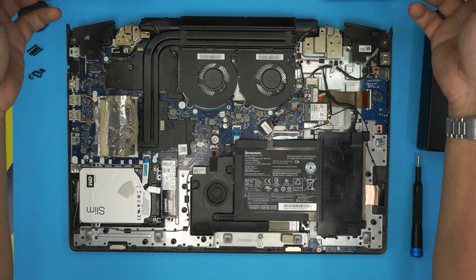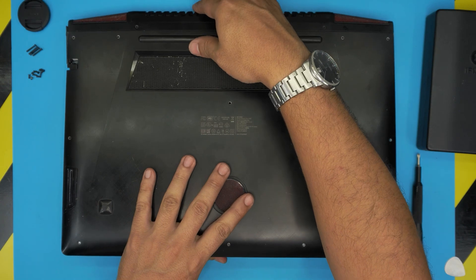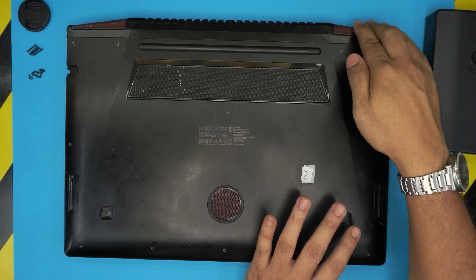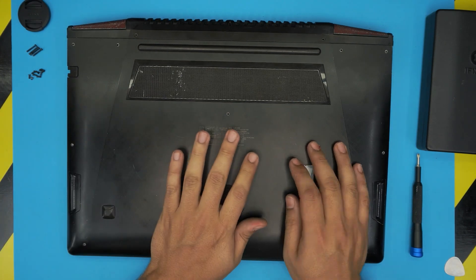To reattach the bottom cover, scoop it down at a 45-degree angle from the back end of the laptop. Push it down — hold the front end with one hand and pull it toward the front with the other, then push it toward the palm rest. Make sure you hear those clicks.